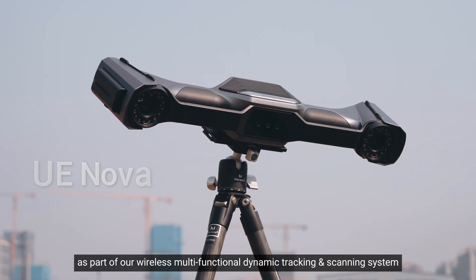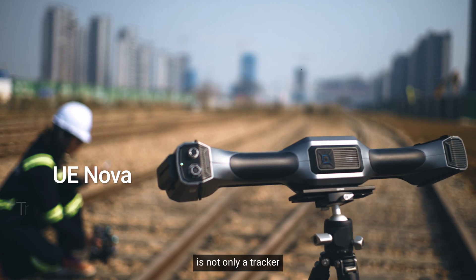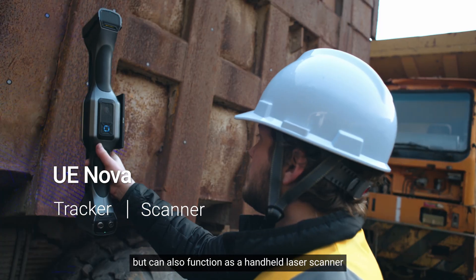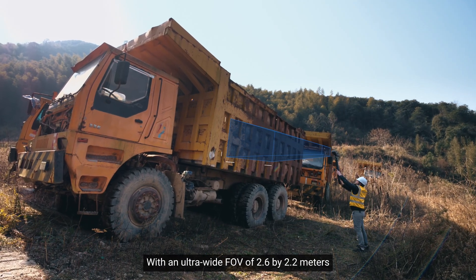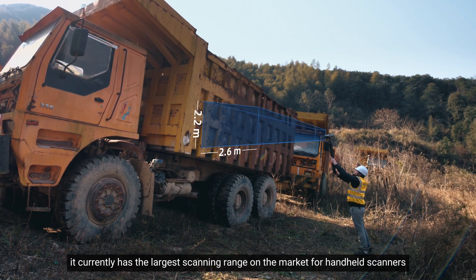UE NOVA, as part of our Wireless Multifunctional Dynamic Tracking and Scanning System, is not only a tracker, but can also function as a handheld laser scanner. With an ultrawide FOV of 2.6 x 2.2 meters, it currently has the largest scanning range on the market for handheld scanners.